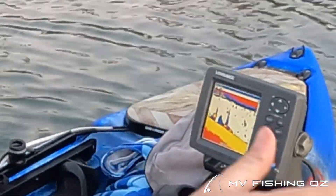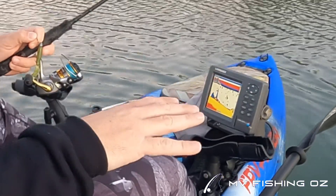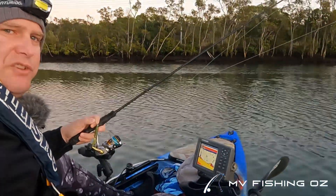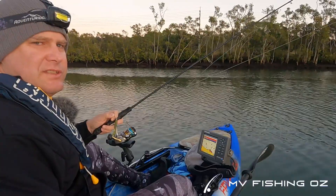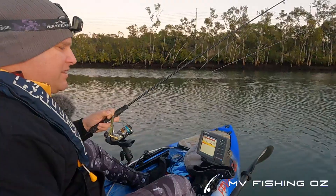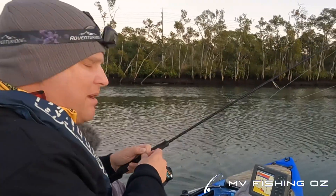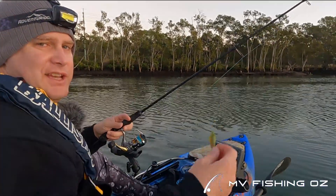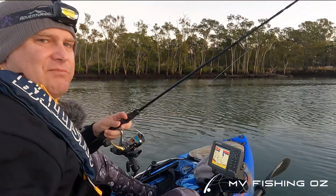It comes down to around two and a half to three meters in quite a steady little drop-off. When you're fishing in these estuaries, use your sounder, look for your edges, look for your drop-offs, because that's typically where fish are going to be hiding. Flathead are ambush predators — they like to lie and wait for a tasty little morsel to come along. So let's see how we go.